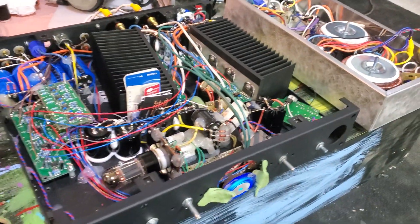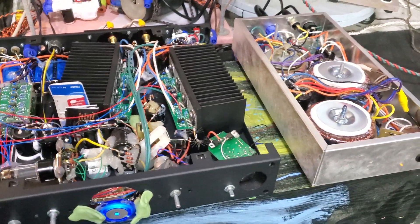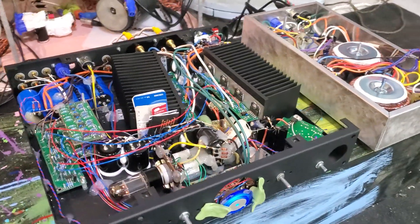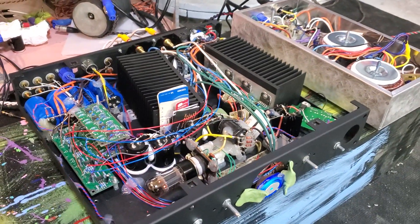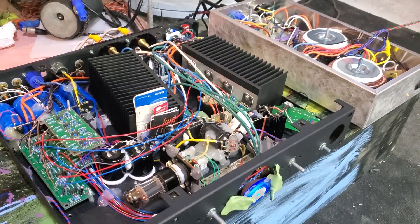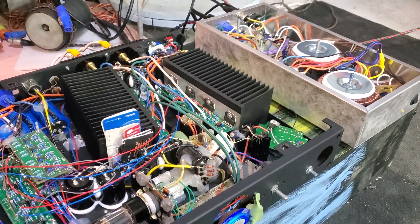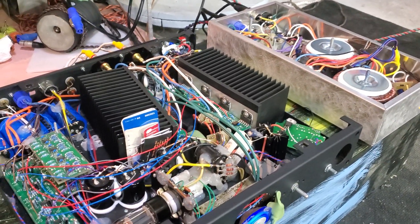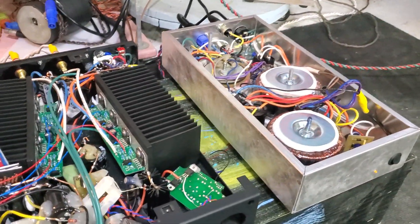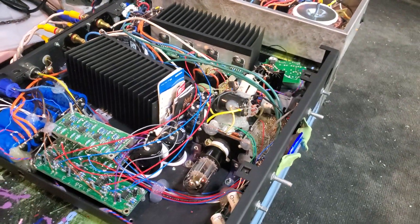There are two things I would like to talk about in this video. It's almost like an audiophile myth or marketing buzzword. They always like to say 'the shortest signal path' and 'the shortest or lowest impedance ground point.' Both of those things are not necessarily true in real life. Of course you want a shorter signal path, but in reality it's almost impossible in a lot of cases, especially in a conversion project like this.